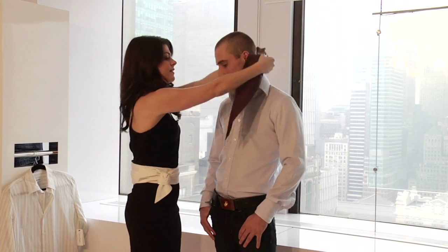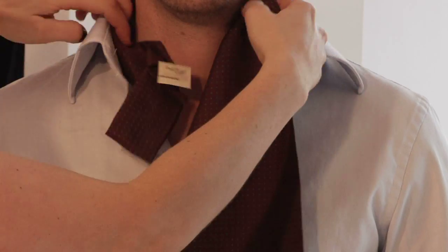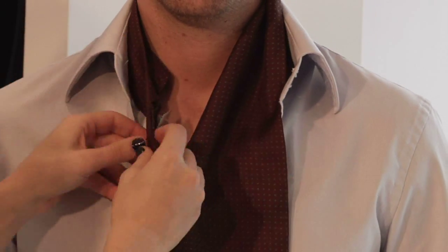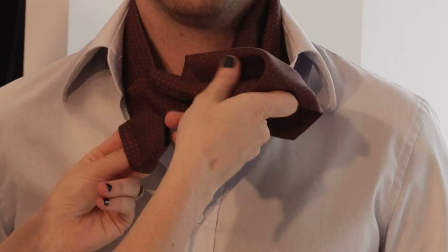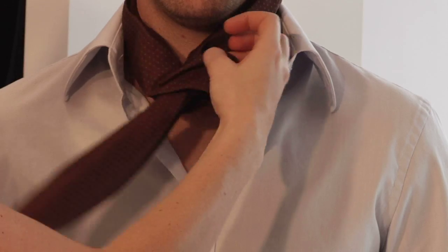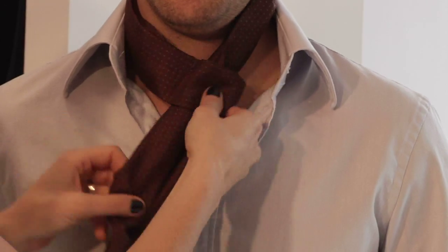All you need to do — it's really not that difficult. Wrap it around the neck underneath the shirt collar. Put it in there. Very simply, you are going to put it through the hole. It's not that tough. We're gonna stitch it up to his neck.